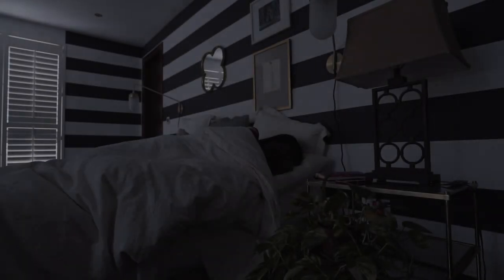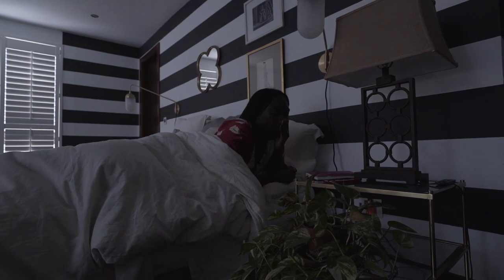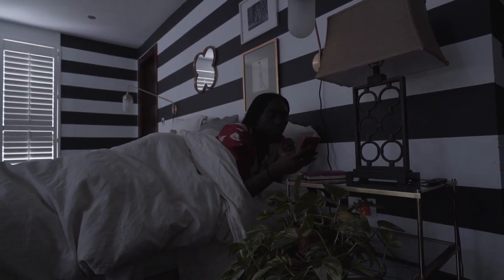Hey everybody! As a part of 100 Days of Wellness, I wanted to give a glimpse of what my healthy morning routine looks like.